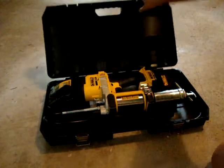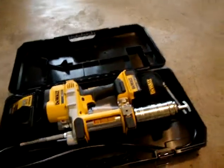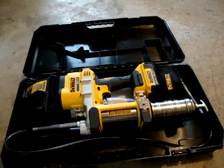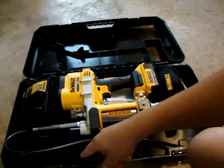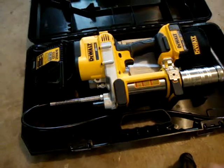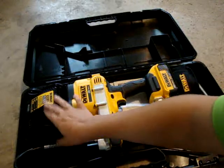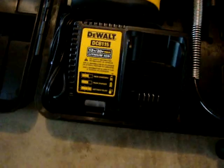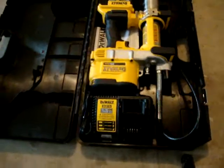It does come with a nice case. This is what it looks like inside — there's even a little mark and slot showing where the hose goes. Here's your charger. The book says it's a 30-minute charger, the DCB115, and it charges 12-volt max or 20-volt max batteries.